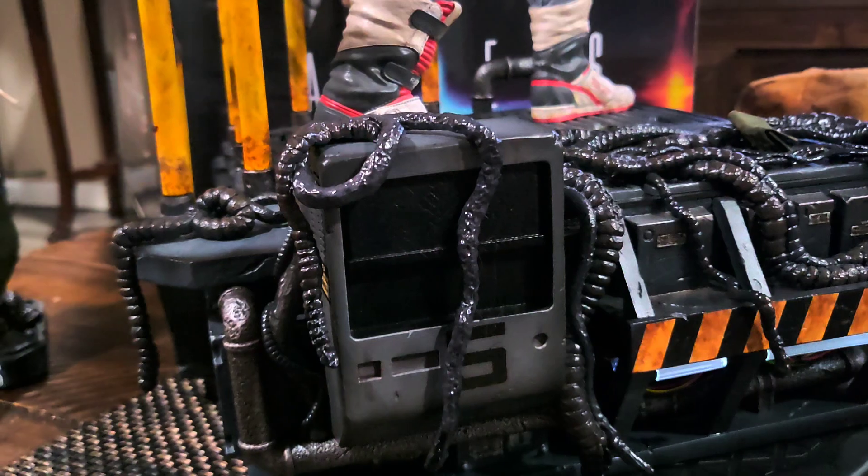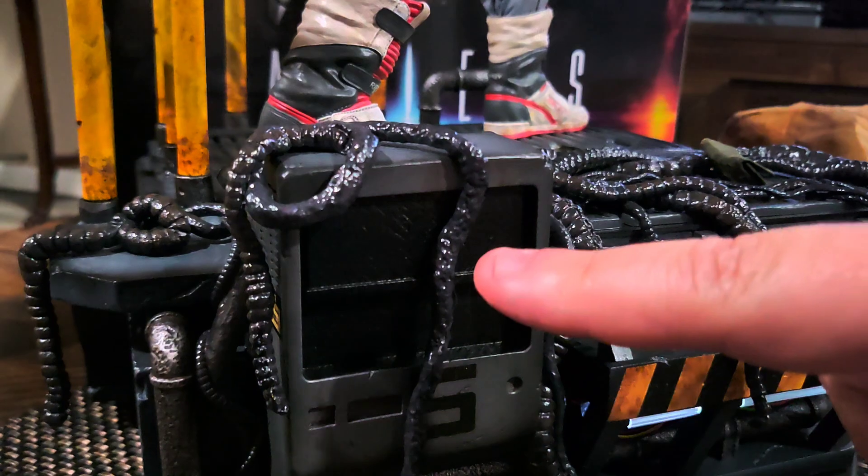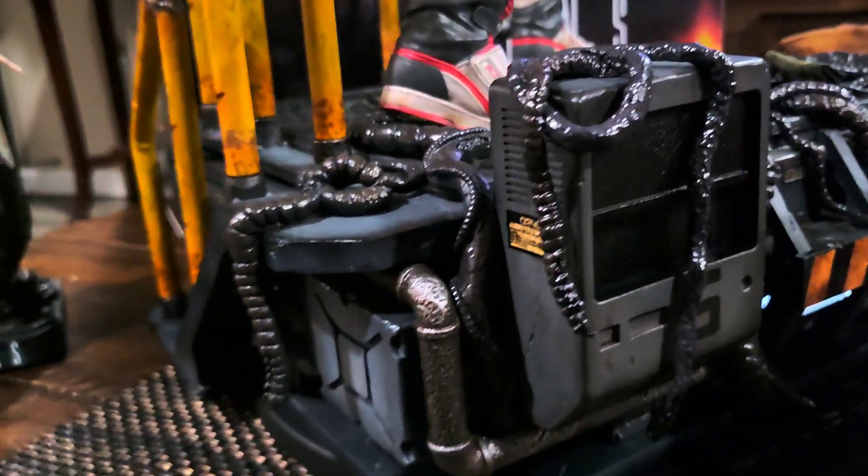This is actually the battery compartment that lights up the statue right in here. This just pulls off. Nicely done.